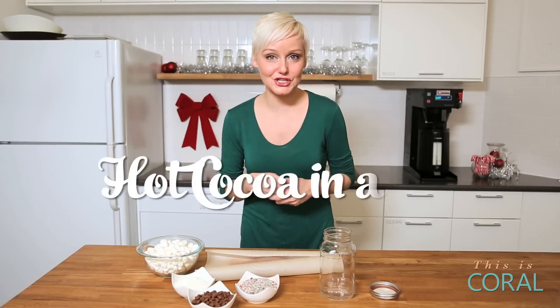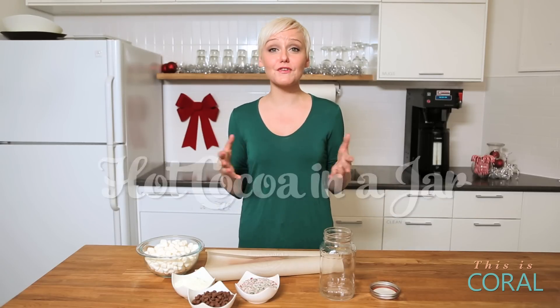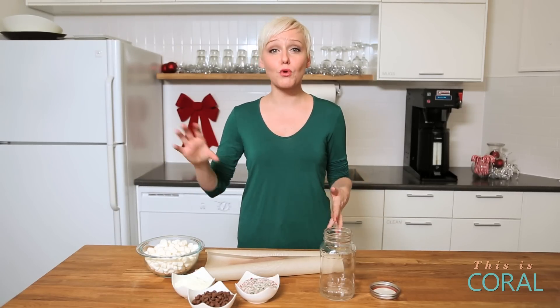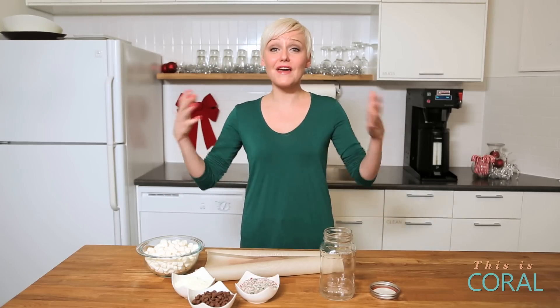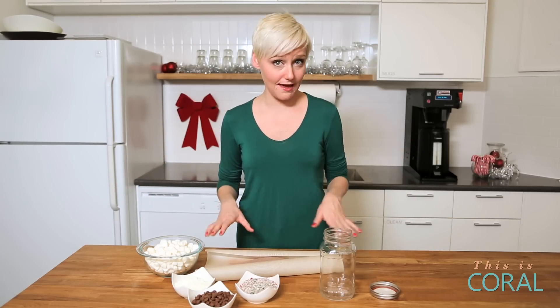Next up is hot cocoa in a jar. I love this gift especially for families because all they need to do is pour the contents into a big pot, add water and heat it up, and they have a family size hot cocoa. It's so delicious and easy to put together.